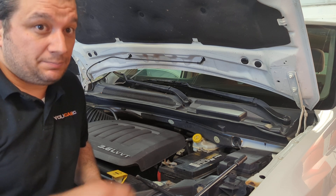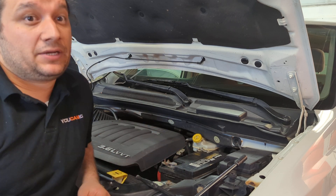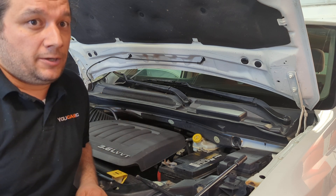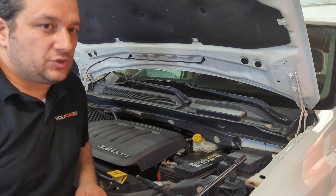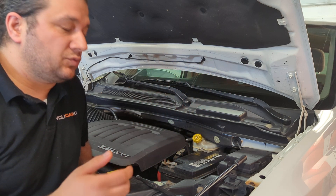There aren't any good reasons to keep power to the vehicle — there are only bad reasons to keep the car fed through another source. That's why we don't do it here at Ecanic, and that's why you won't see us do it.